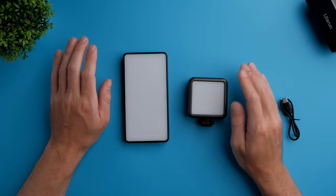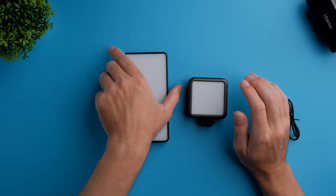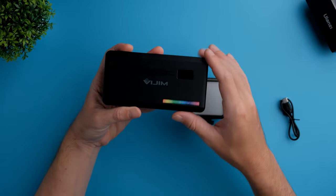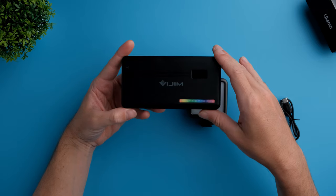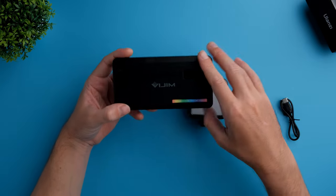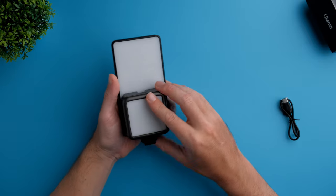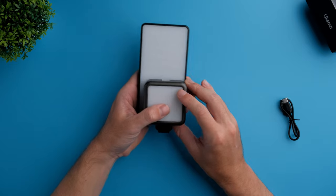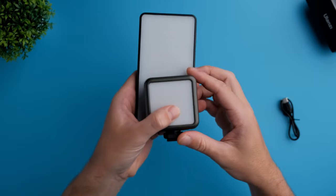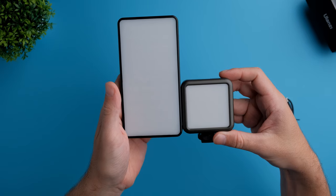I want to show you quickly how it compares in size to another great RGB budget light from Ulanzi — the VGIM VL196. I have made a video about this light; I'm going to leave a link up here. Basically, this Ulanzi VL49 is pretty much less than half the size of the VGIM VL196. It's extremely compact, really really small.